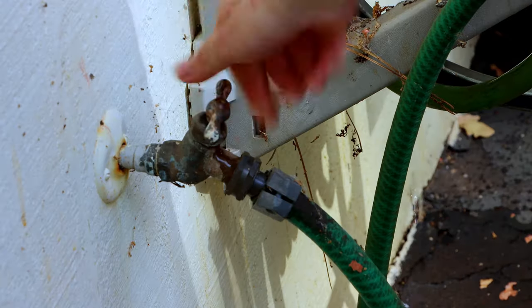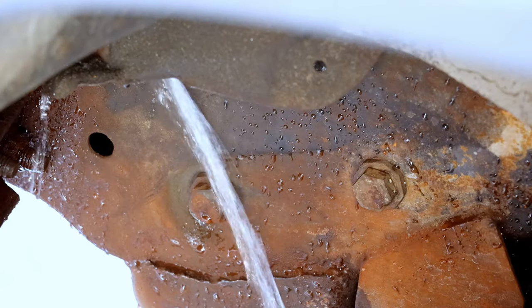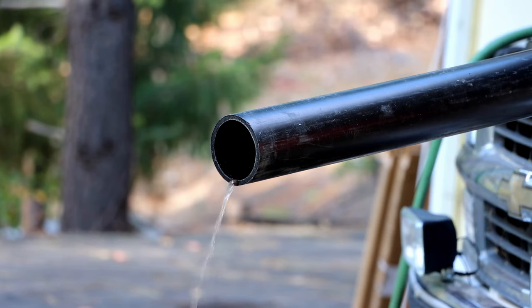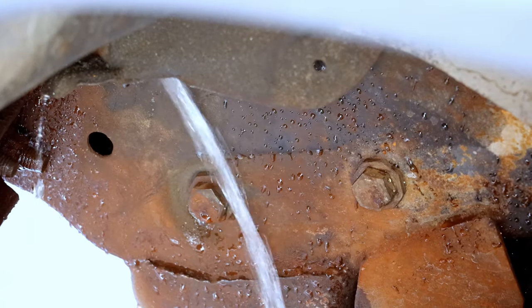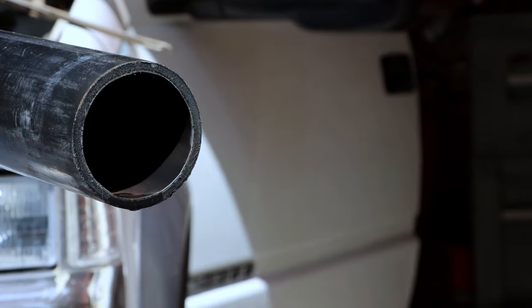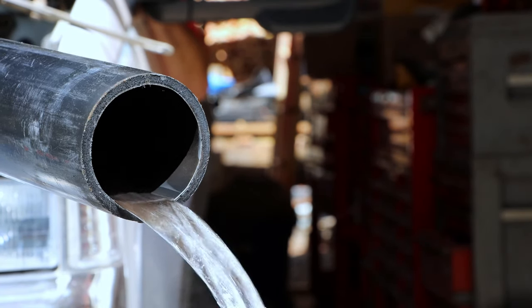I repeated this process — run, flush, turn the water off, warm up the engine until the thermostat is open, turn off the truck, let the water in the block drain out, turn the water back on, run, flush — until the water was running clean out of every orifice. Then I did it a few more times after that, just for good measure.